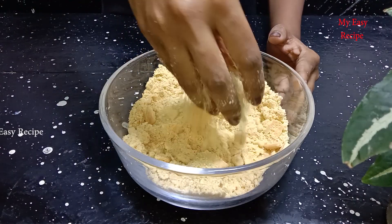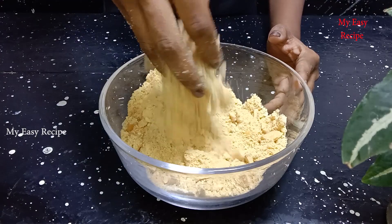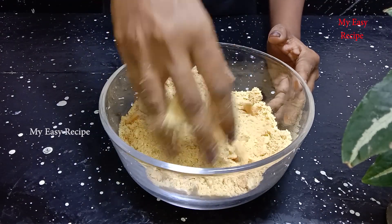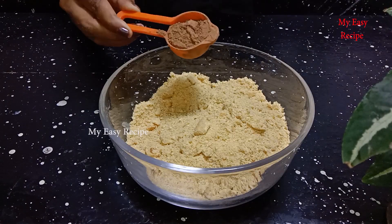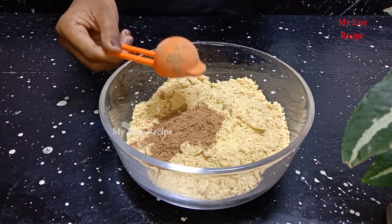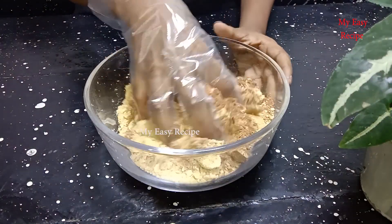Let's add the powder. Let's add the green biscuit. Let's add the cocoa powder. Let's add the powder.